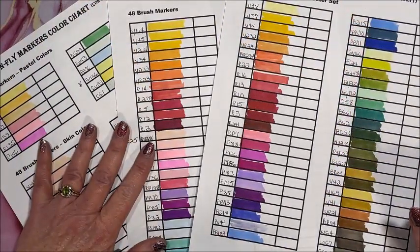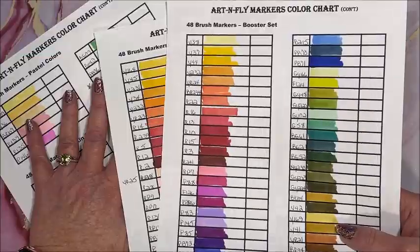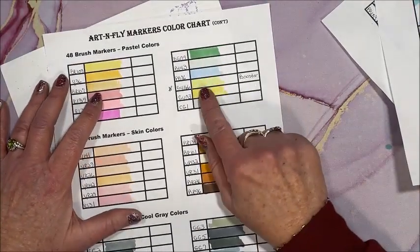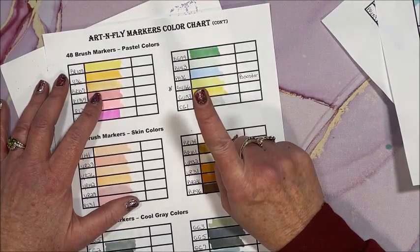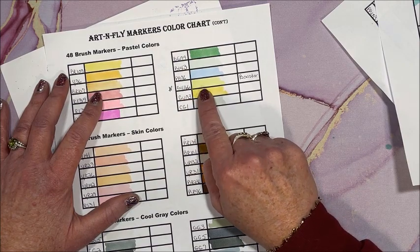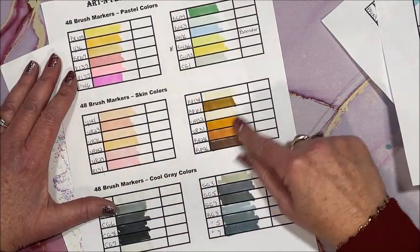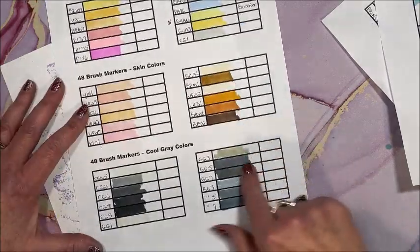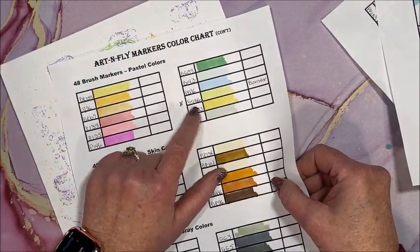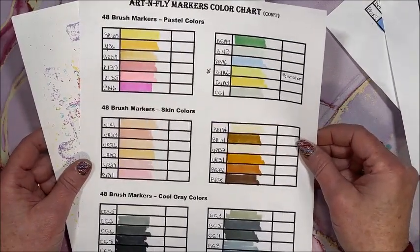That was awesome news! I quickly went through all the colors and compared them across sets. There was only one duplicate — GY166, which is in both the booster set and the pastel set. Other than that, all the skin tones are new, all the grays are new, and the whole rest of the pastel set is new. Only one duplicate between all five sets — that is awesome!